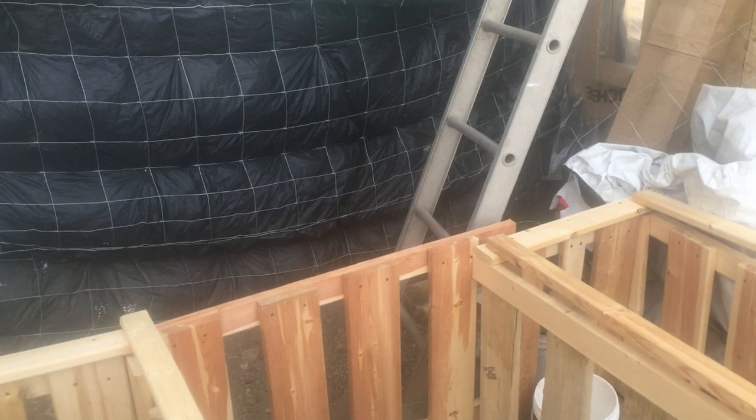That is our passive solar greenhouse build. Hopefully in the next video you'll see that that back wall is going to be full — fingers crossed — and we'll have some soil in here.